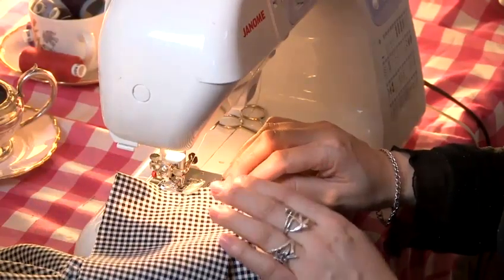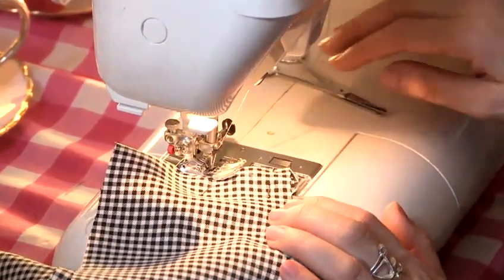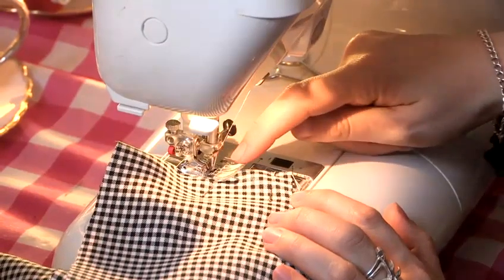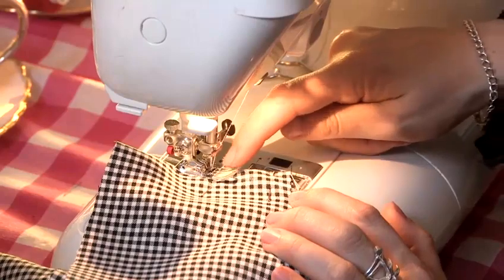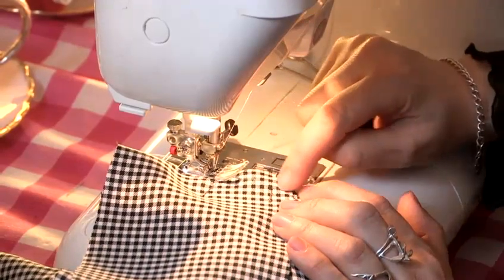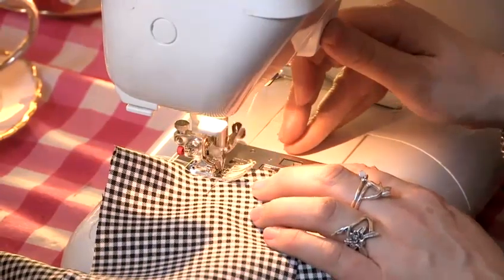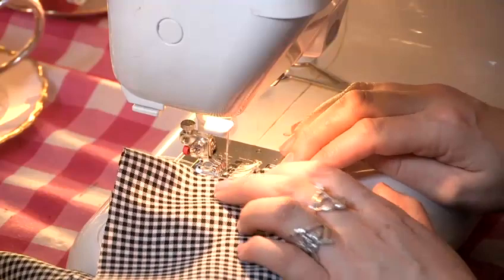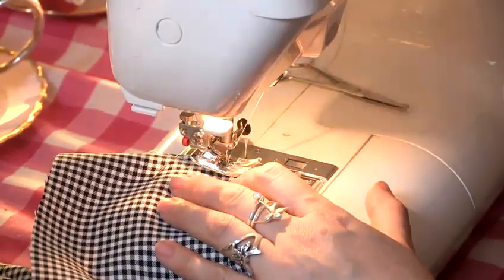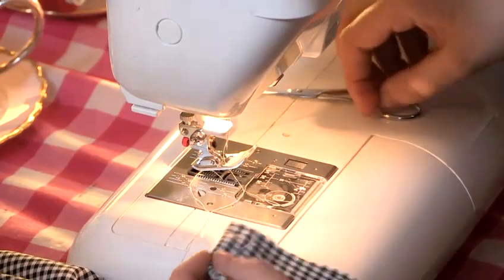We now go through the process of sewing our darts in. You can do it either of two ways: you can start at the top and sew down into the dart, or you can start at the bottom. I like to start at the bottom so that I know I've got it, and then wind your way back out of the triangle to the top. We still have to back stitch for these because we don't want our darts coming undone — just follow the chalk line. It's really just sewing upside-down triangles.